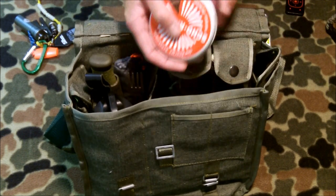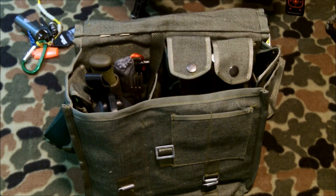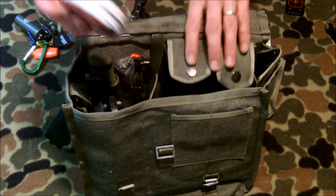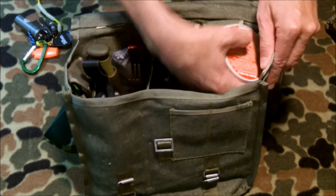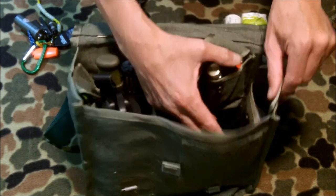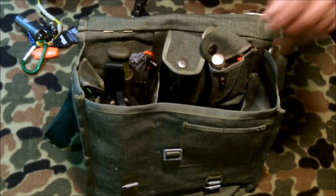We have some chocolate — I believe this is German, potentially. I'll put it in the annotation. This is chocolate with caffeine in it; I haven't tried this yet but I just got it and it's been moved into this kit. Goes there nicely in the side pouch.